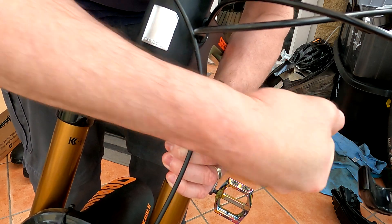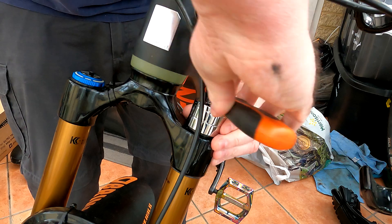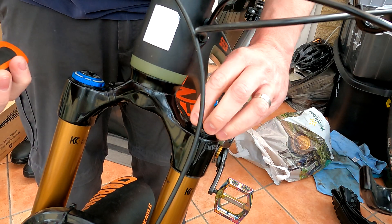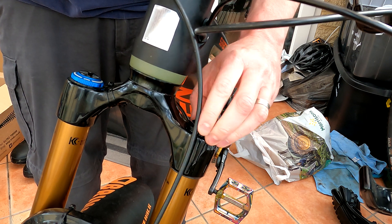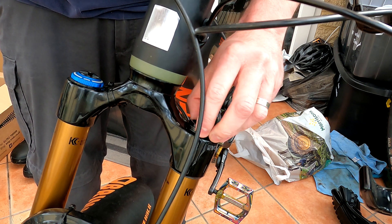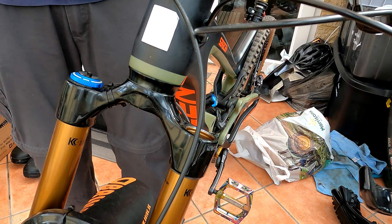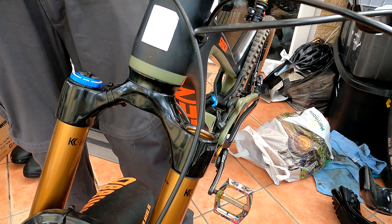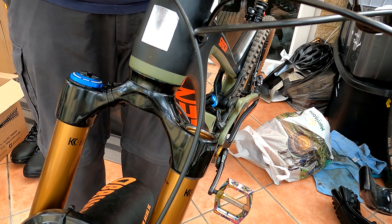Make sure you push down on it quite firmly as you twist off, and that your bike is completely secured against something and not moving. Always do this in a professional environment. As you can see, I've got one volume spacer in there at the moment.